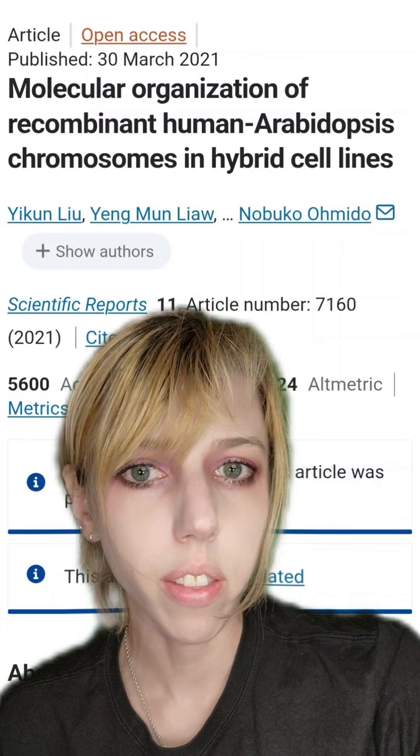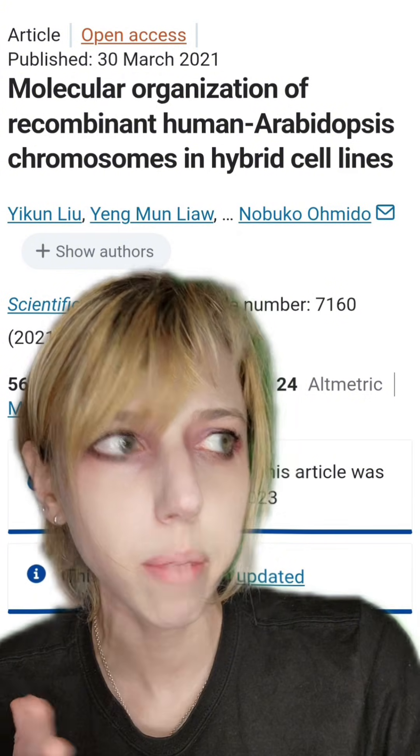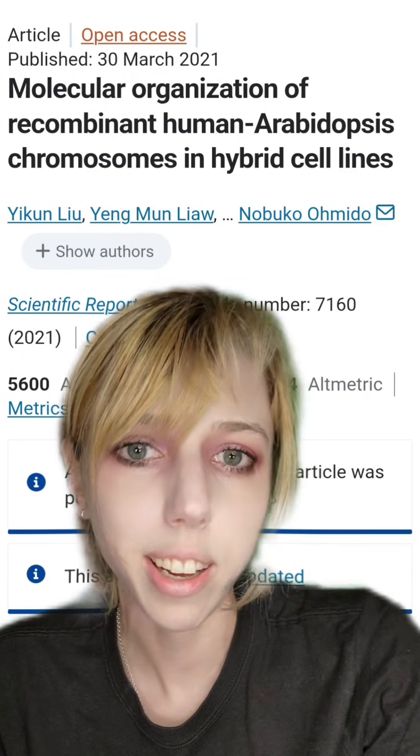It wasn't really justified all that well, but one might parse that this could tell us an awful lot about hybridization events, assuming humans and plants ever hybridized. Let's talk about it.